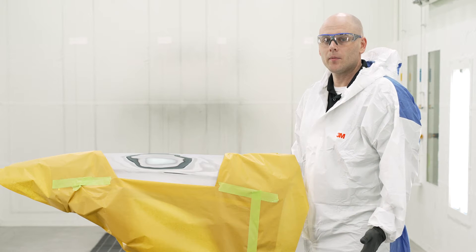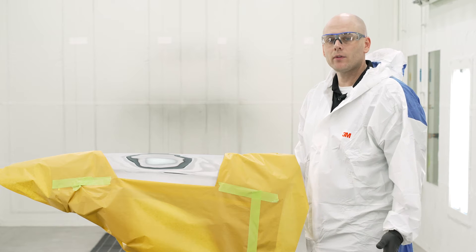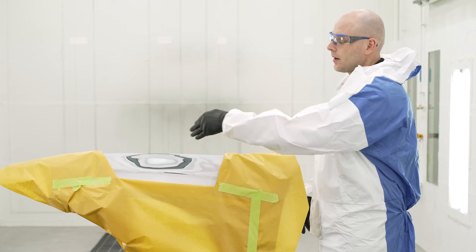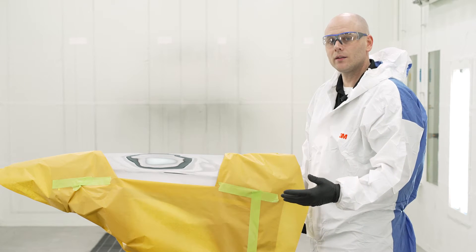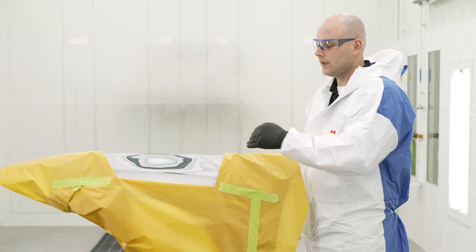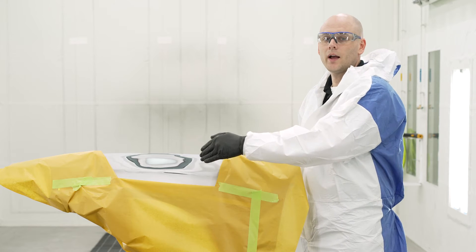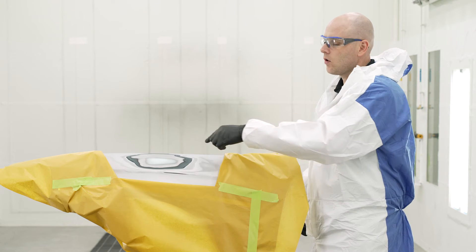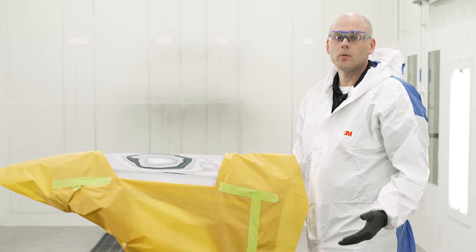When we actually get to applying the primer, we want to make sure we use an outside-to-inside technique. What I mean by that is I'll be applying primer all the way out close to the edges of my masking with the first coat, the second coat will be in a little bit smaller than that, and then the third and final coat will be directly over the repair area, smaller than the second coat was. The reason we do that is we keep our overspray to the outside. If you sprayed small first, just over the repair area, that dry overspray is going to settle around the repair.